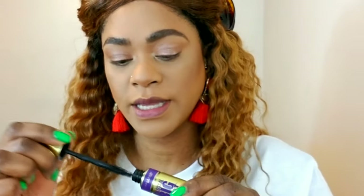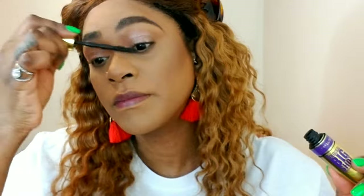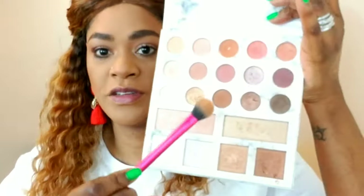I'm applying a couple coats of my Big Shot Mascara. Once that's done, I'm going back into the Carly Bybel palette, reaching for two highlight shades and applying those to the tops of my cheeks.